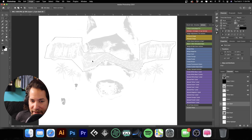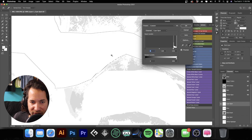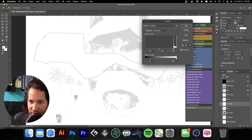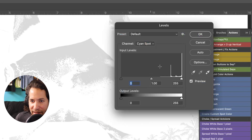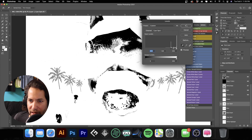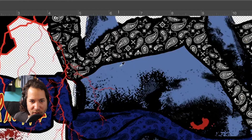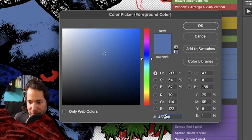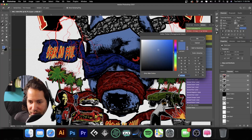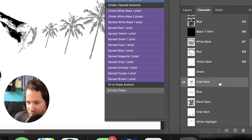We have our bandana selected. Hit Command L to bring up Levels, take the white eyedropper, and select it to completely pull all the color information out of that bandana. Hit OK, deselect. Then go to Levels one more time — take the black eyedropper and select right here in the pit bull's face where it really needs to be that Columbia blue. Hit OK. Now go back to RGB, grab this color, click on the swatch, copy the color code, close that, go back to our cyan spot, double-click on it, change the color and paste that color code — so we're using the exact color.